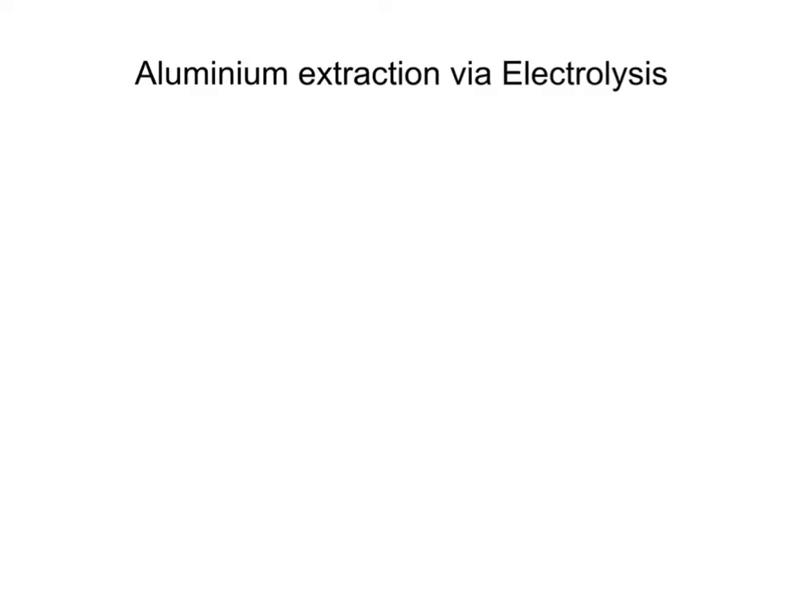Hello everyone. In this video I'm going to be talking about how you can extract aluminium using ideas about electrolysis. This is one of a sequence of videos I've done about electrolysis — the basic principles behind it and how you can apply it to real life situations.